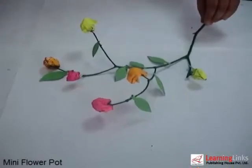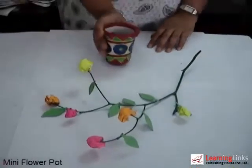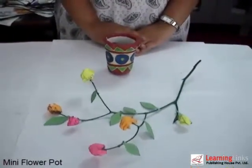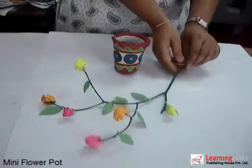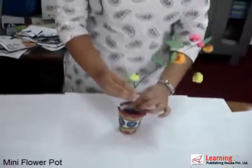Your twig is ready. Now take a container — you can use a paper mashing glass like we have here, or a plastic glass. Fill your glass with mud. Now fix the twig in the pot like this. Your flower pot is ready.